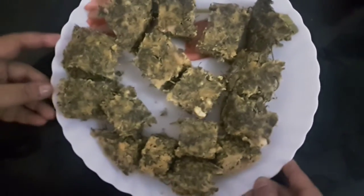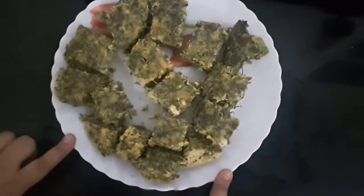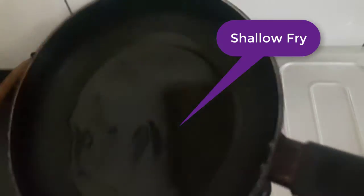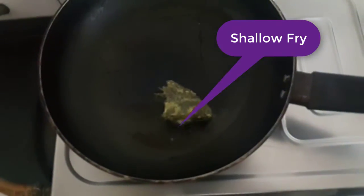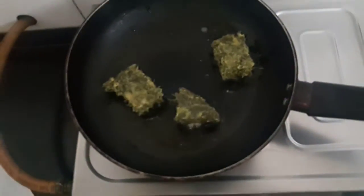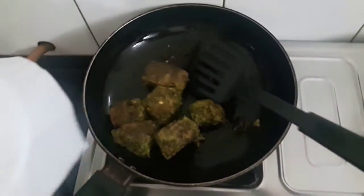I have cut them into pieces and now I will shallow fry them. Both sides are done — I'll remove them and do the plating.